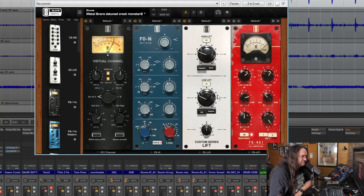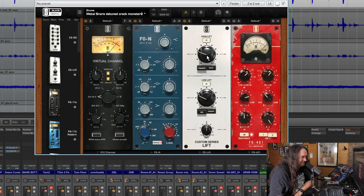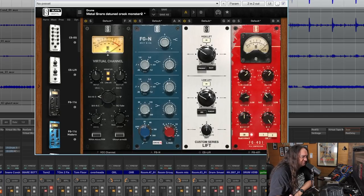Next up in the chain is the Slate Lift, set to Punchy and Silky. This thing is just great — you can really abuse this plugin and it's going to sound awesome. But this mic doesn't need a lot of silk, and you don't want to overdo the punchiness either — it's a pretty full sounding mic. I get my snares by combining a bunch of mics, not just one. You'll see how I combine it with the overheads and rooms to make it all fit together. A lot of things have to happen at once to make the mix really happen.